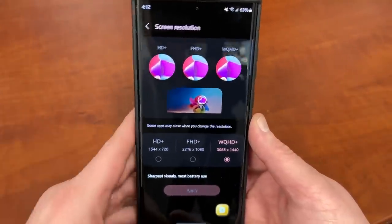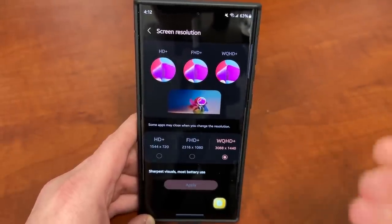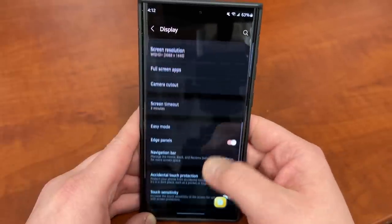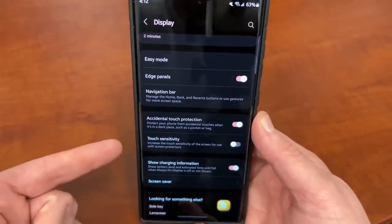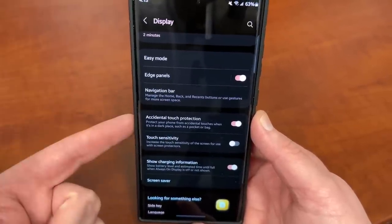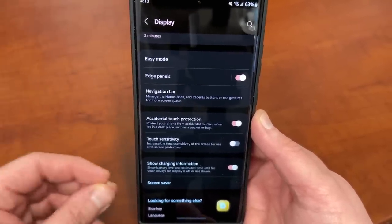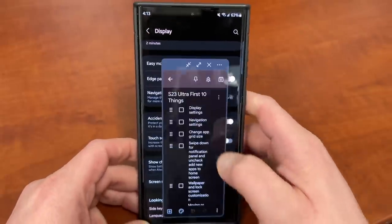Go down to screen resolution and pick your resolution. FHD Plus is a great option, but if you bought a phone that costs this much money, why not use WQHD Plus? With the new processor in the S23 Ultra, battery life is going to be just fine. You can also change how long the screen times out, and whether or not you want to show the camera cutout with different apps. At the bottom there are two options I highly recommend: accidental touch protection and touch sensitivity. Accidental touch protection makes sure you don't accidentally touch your phone when it's in your pocket or bag. Touch sensitivity is something I'd recommend turning on if you're using a screen protector, as it makes a big difference when the screen might not respond to touch as nicely.